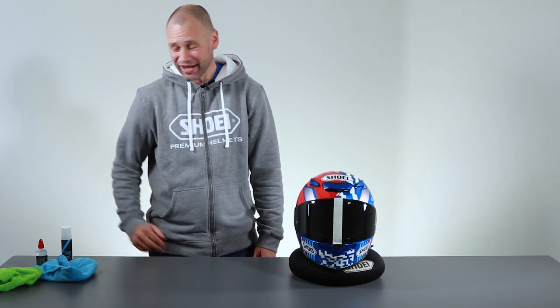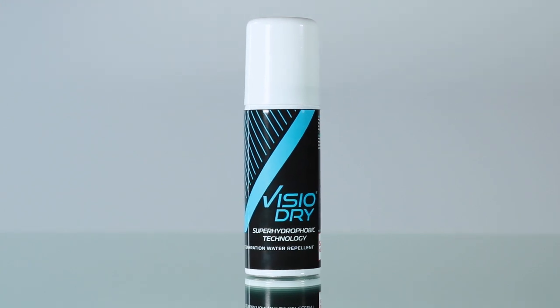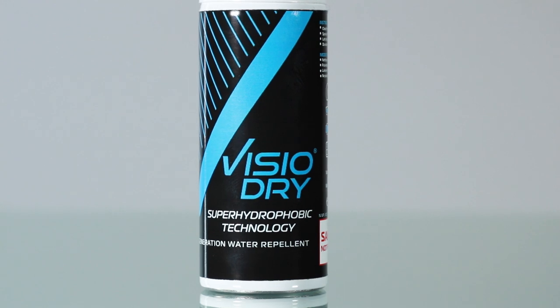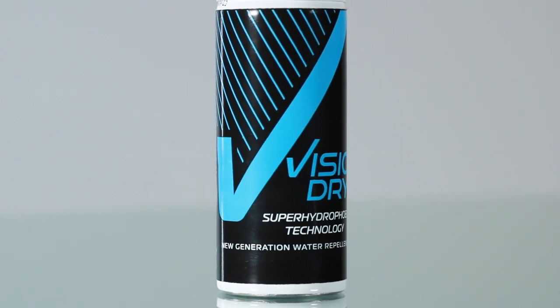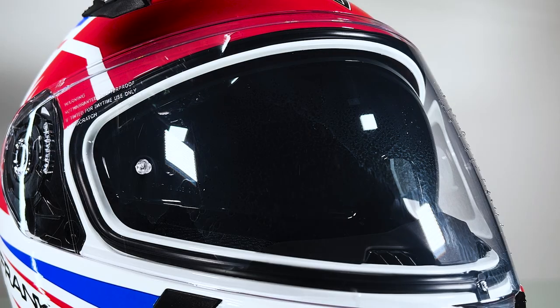Hi, I'm Paul Cross from Faradax and I'm here today to talk about our new product VizioDry. VizioDry has been developed by a company called Surfactis, which is a French company. They develop lots of products for military usage coatings and also the Swatch watch industry, but they've developed a product specifically for visors to basically inhibit the rain sticking to it.